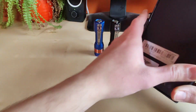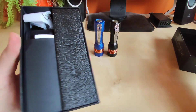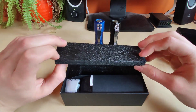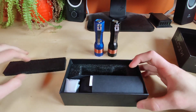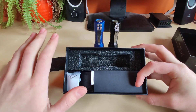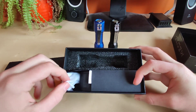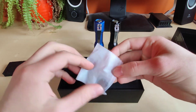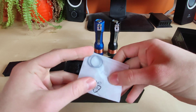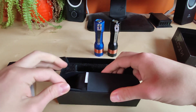Let's see what we've got in the box. The box opens up from above. Under this black foam is the flashlight itself, so it's definitely well protected from all sides. In this second section we've got some accessories — here in this bag we've got two spare O-rings, and that's all.